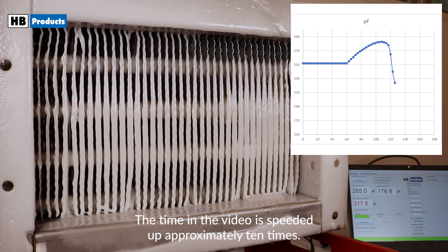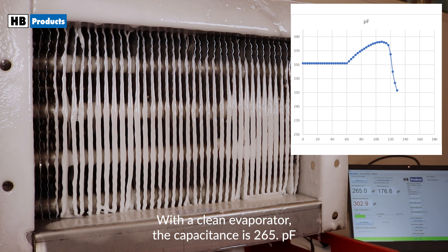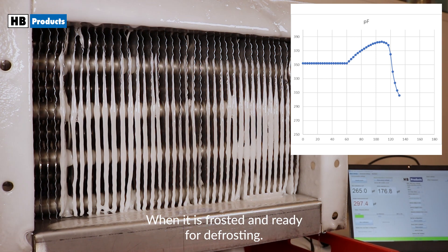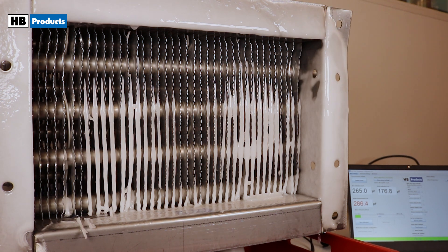The time in the video is speeded up approximately 10 times. With a clean evaporator, the capacitance is 265 picofarads. When it is frosted and ready for defrosting, the capacitance has grown to 352 picofarads.